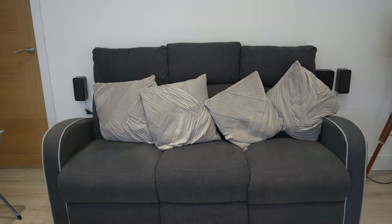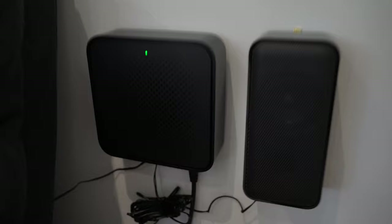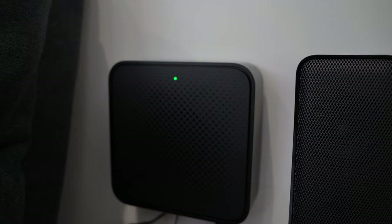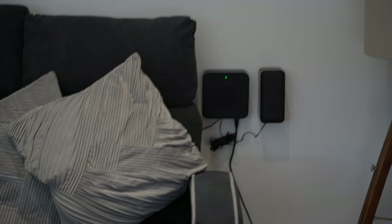Now let's take a look at the rear speakers. This is the sofa at the back of my living room, and you'll see I've wall-mounted the rear left and right speakers. The great thing about these is they paired out of the box — I've got the preamp here next to the left-hand speaker and I didn't need to do any connections or press any pairing buttons. The green light indicator shows that it has connected directly to the subwoofer and soundbar, and I was instantly hearing audio coming from it.